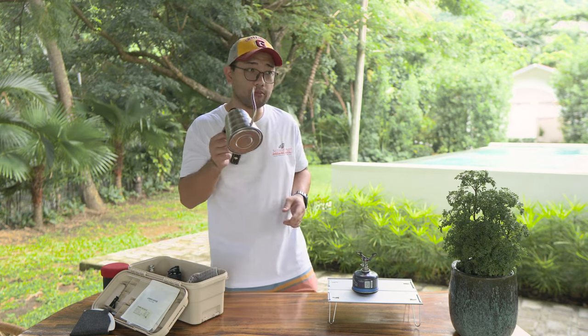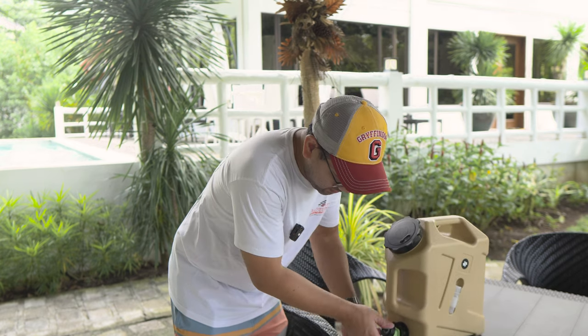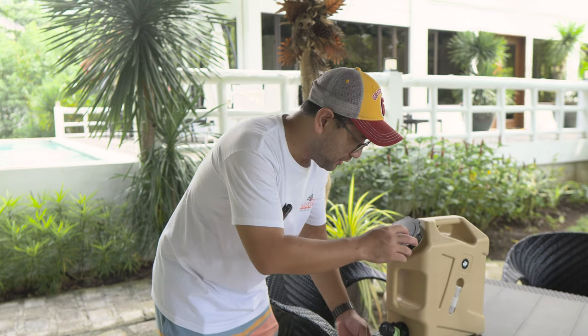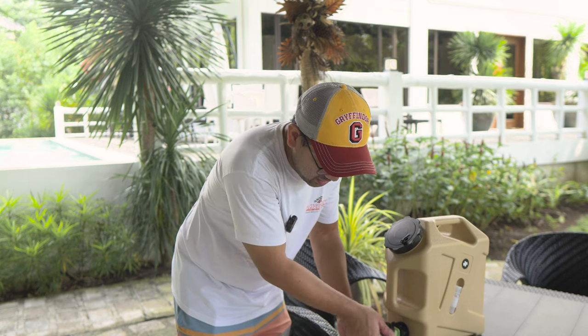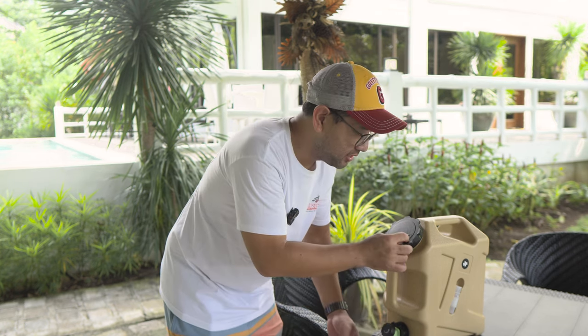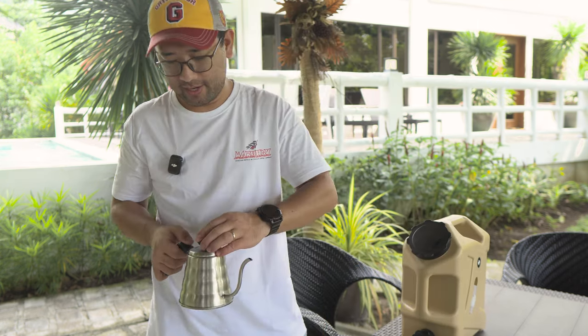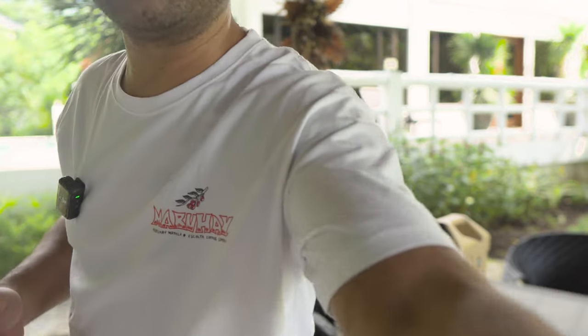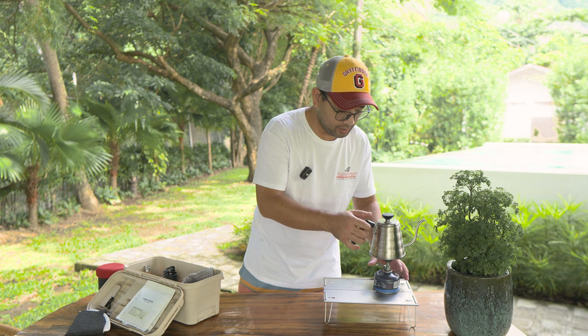I'm just gonna get some water. Of course I brought my special water. My coffee water is mineralized by Calibrate coffee. I'm going to heat up my water first.